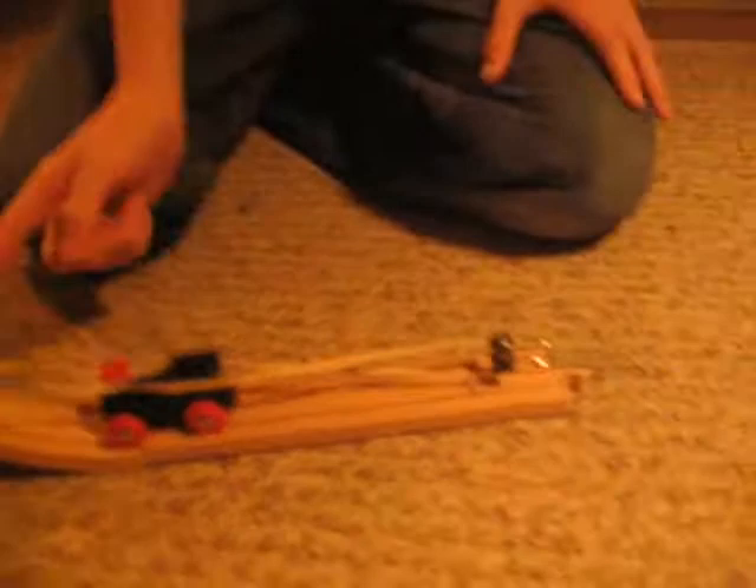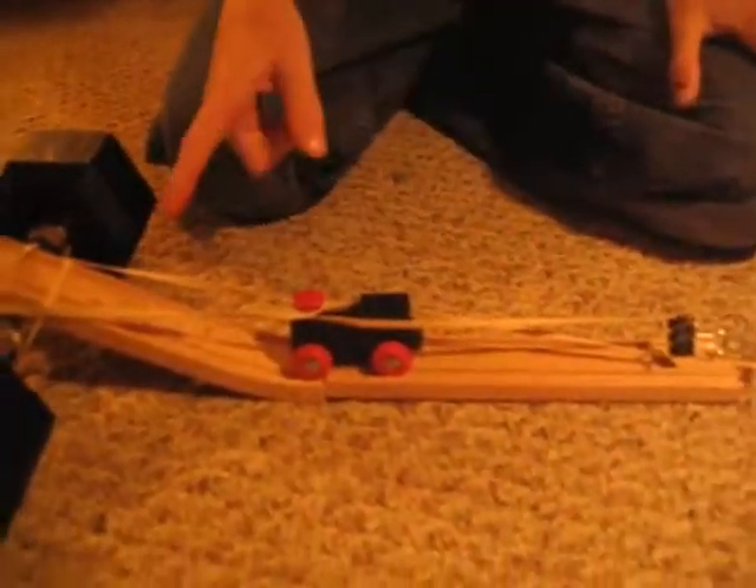Hey, what's up? This is our invention we made after three hours. What it is, is a little train car with a back clip and a front clip with two rubber bands going to each clip.